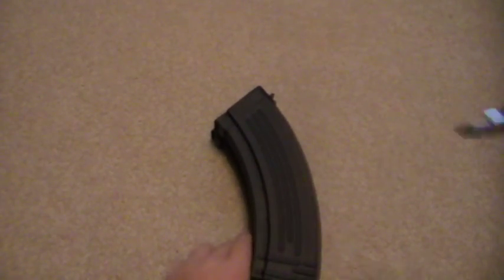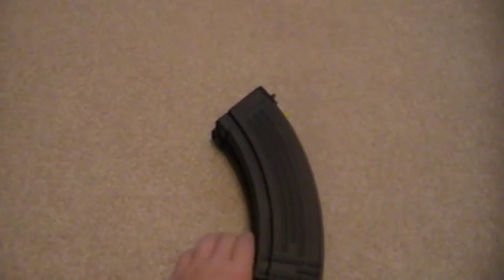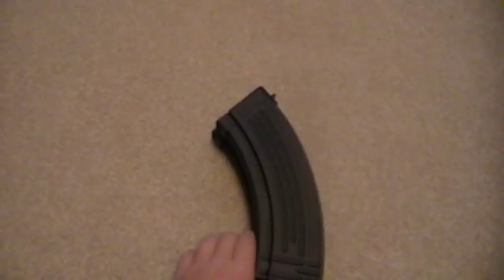What you'll need is a pen, a trusty Leatherman or knife or scissors, good old duct tape, and some cardboard — a pretty decent sheet.